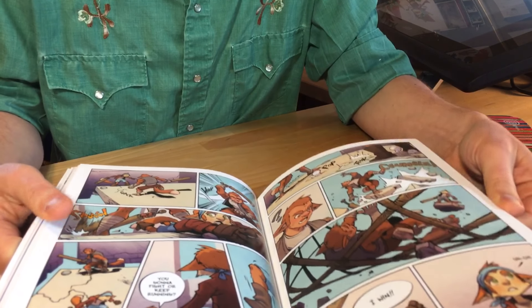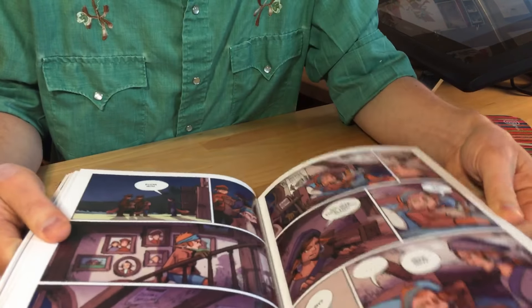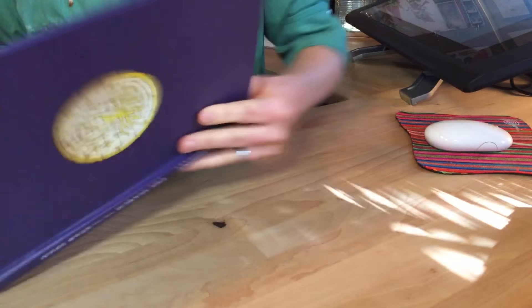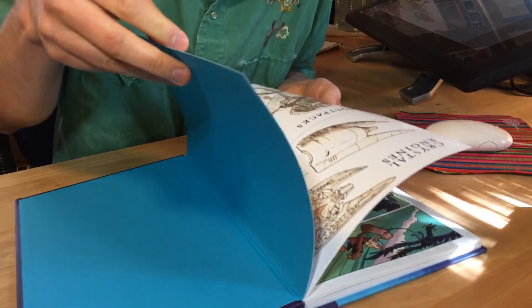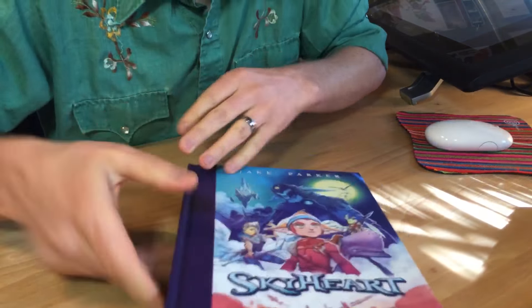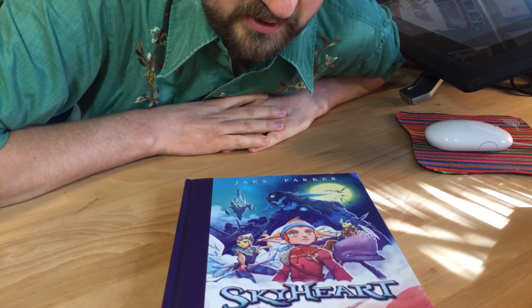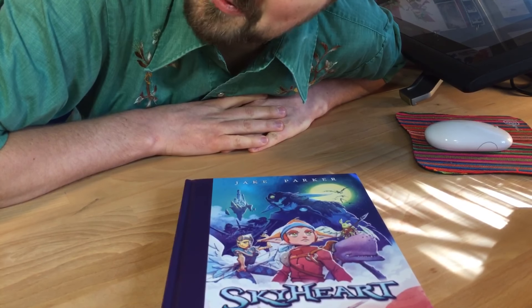Gorgeous book. Can't wait to read through it. Jake is uber talented — great storyteller, character designer — and this is sweet, sweet sweetness. I'm not going to show you everything. There's a little bit of extra business in the back. Anyway, that's it. Just thought I'd open that — looks great. Bravo Jake, fantastic work. It was a fun coloring collaboration.